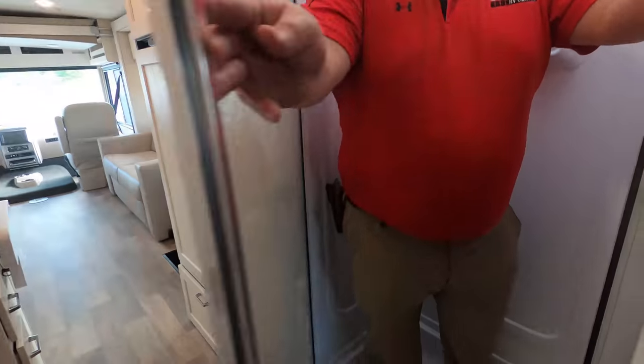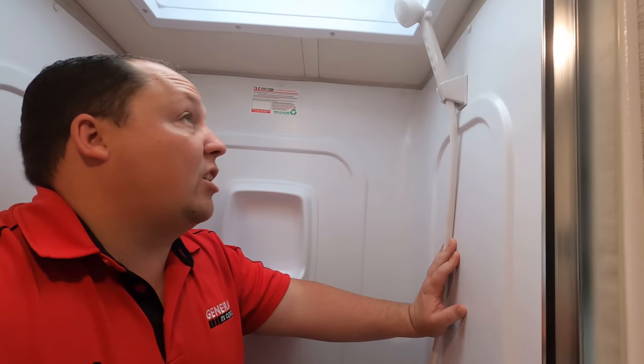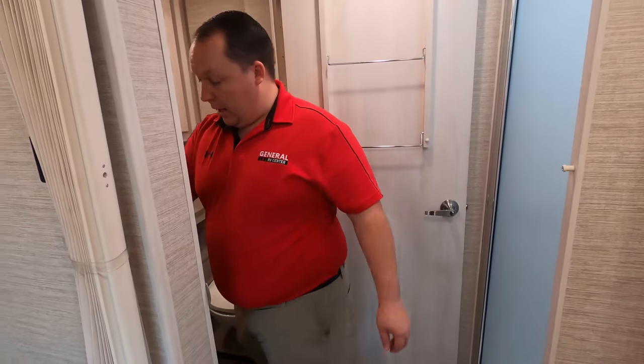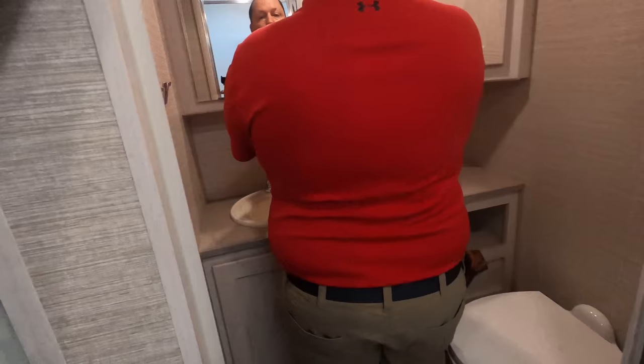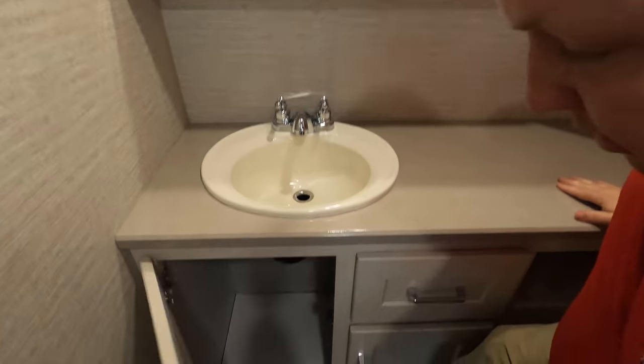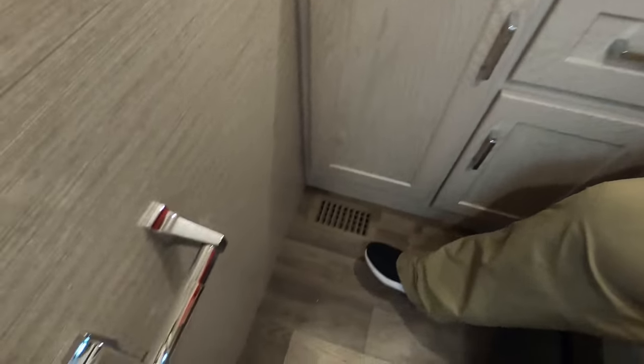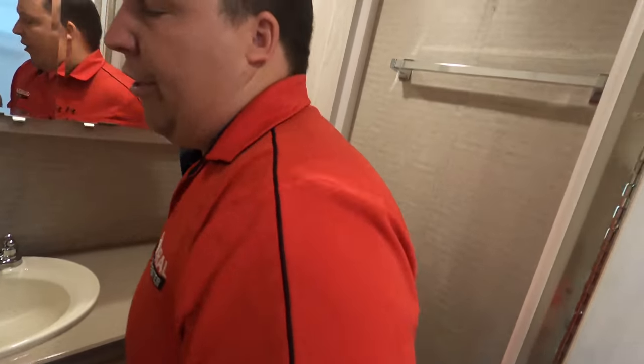Coming down the aisleway, we do have a shower here. That door swings to close up for the shower. Winnebago does a really good job with their showers — not the biggest, not the smallest, a good size, good height. In the bathroom area, we have medicine cabinets, a sink, a drawer, and a good amount of space in here. Remember, this is a 30-foot motorhome. And there's a fan right there.